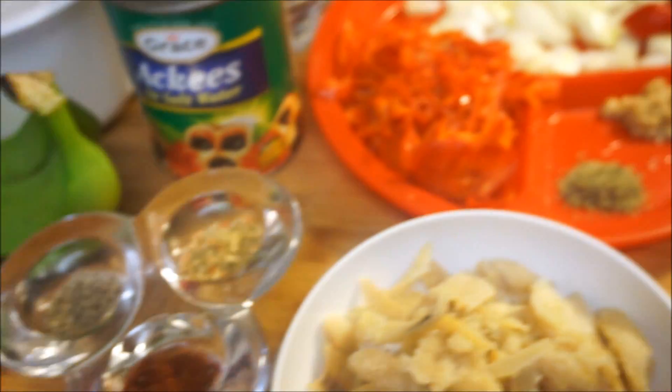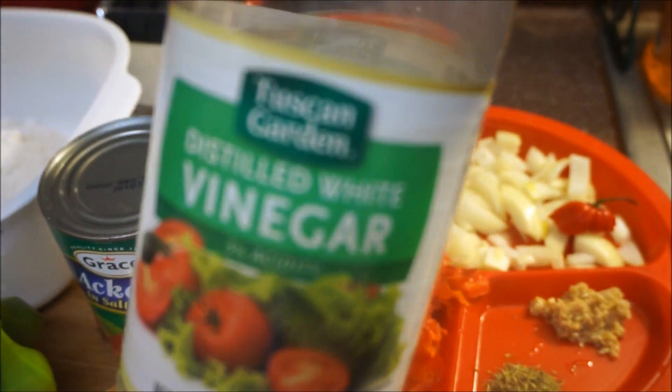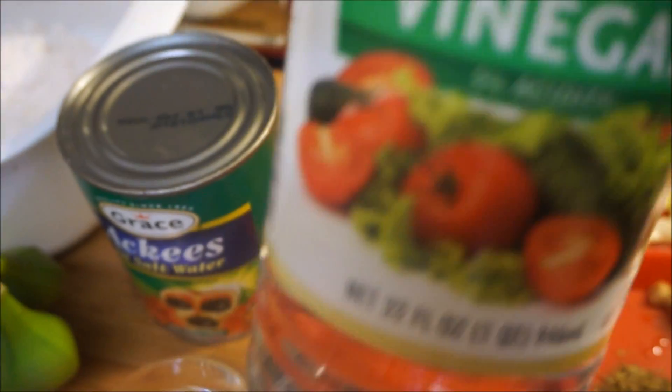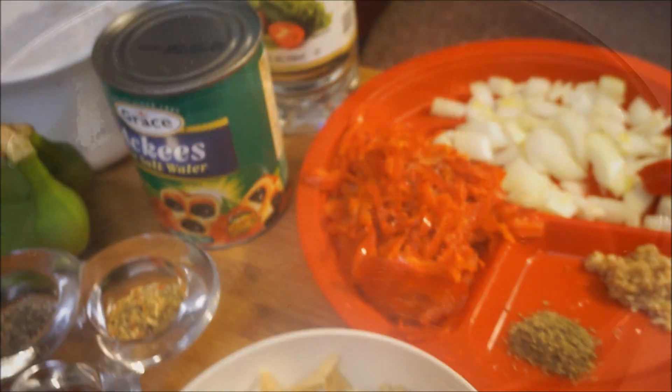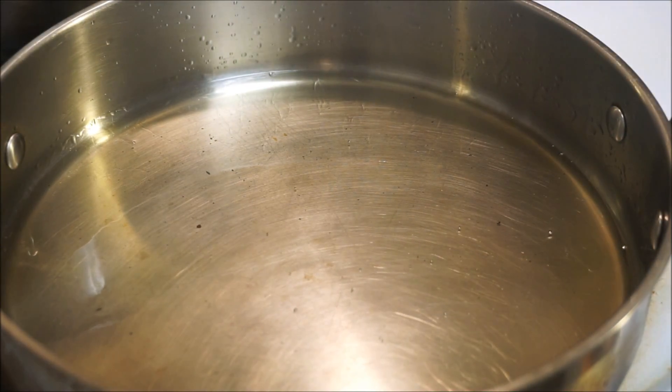I'm going to use my banana and my yellow yam for the sides. Oh wait, I almost missed one thing — I'm going to use vinegar, because Juliana does not cook without vinegar. So come on and let's go.